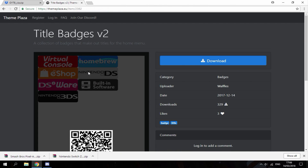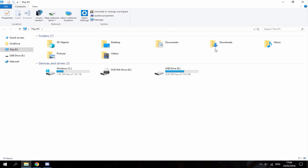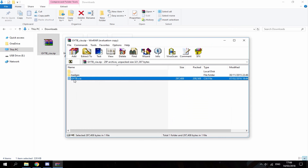There's also a title badge — I think that one looks pretty cool so I'm gonna download that. Once you've downloaded all the badges you want, head over to your downloads folder. As you can see, this is the first file we downloaded — just open that.